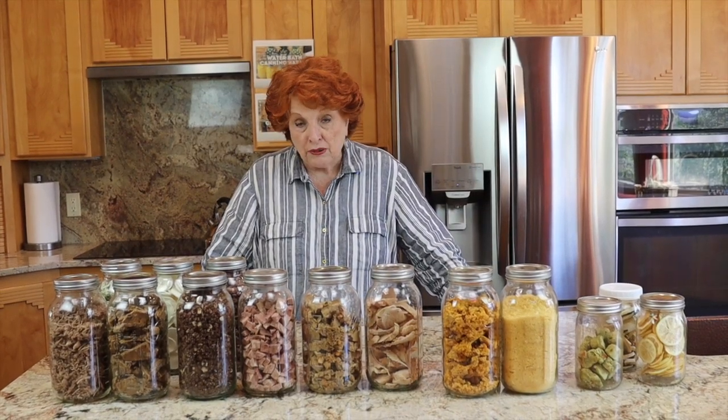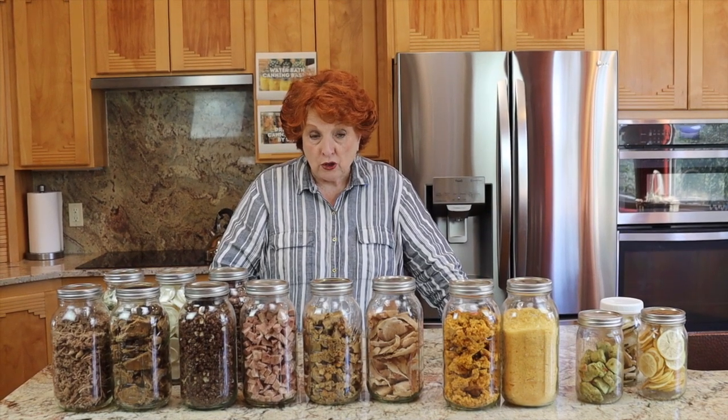We had one of our subscribers over on Rose Red mention something about: could you just rehydrate the food and let us know how it has turned out? And even though we have done that intermittently, we're going to start doing it regularly because that is an important part of the whole process. We went out to our freeze dried foods and picked out a bunch of things that we're not sure we ever tested.